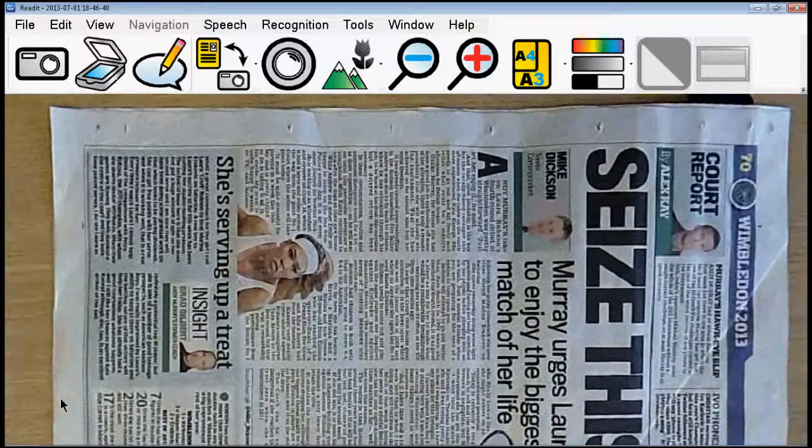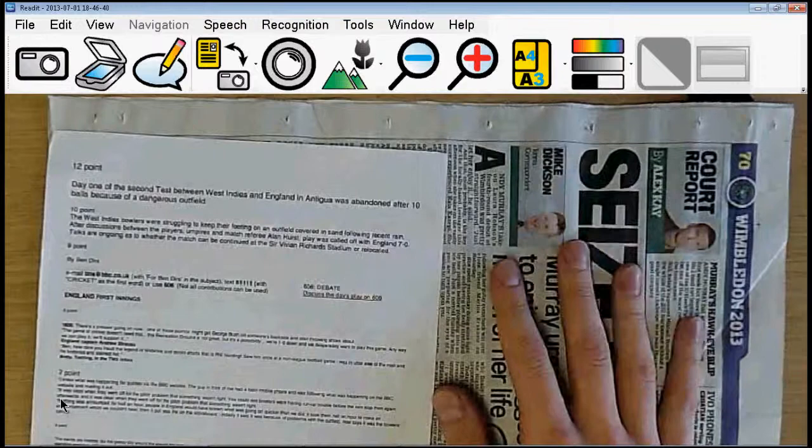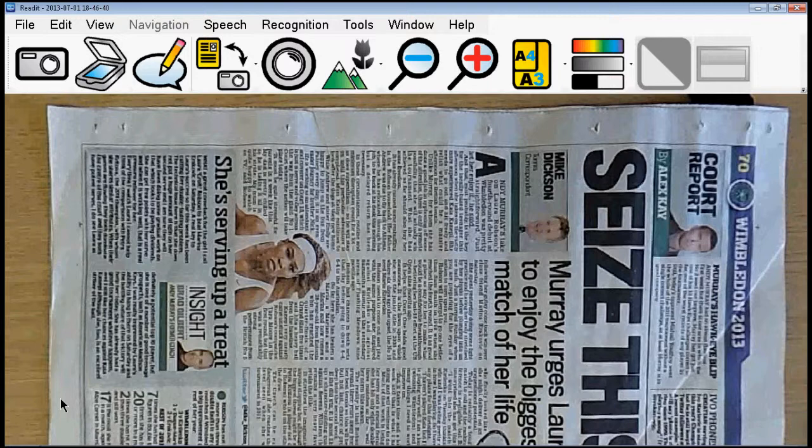We're going to start with one of the Scholar HD's major advantages, and that is its ability to photograph an A3 size document. This is an A4 document under here, so we've got a whole tabloid newspaper size page here. All we do is line it up — on the final unit with the base there will be positioning guides for blind users for both A3 and A4 size document markers, or letter and double letter size for the US. All we do, same as on the old READ-IT software, push enter.